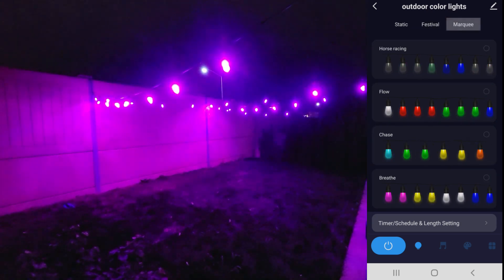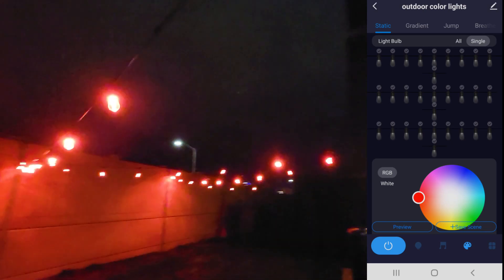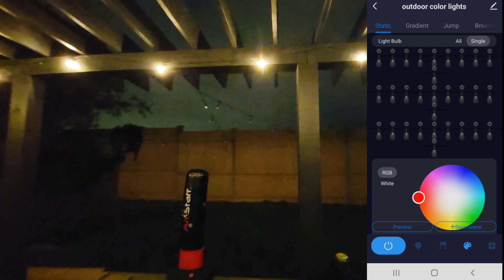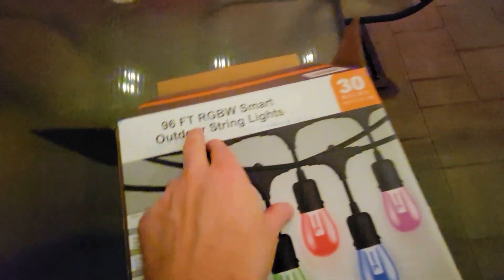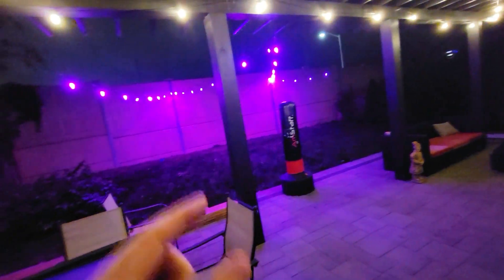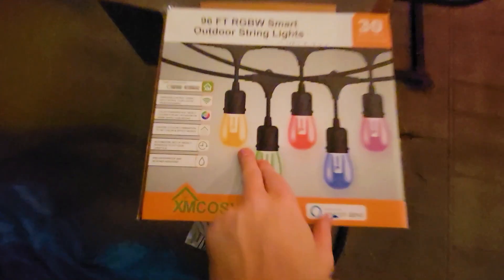Just click and the lights automatically sync to whatever theme you've set. Each light can be controlled independently — you can go into individual bulbs and set them on or off, controlling exactly how many are lit, though I'm not sure why you wouldn't want them all on. You can also save different scenes. So, 96 feet of RGBW smart outdoor string lights — perfect for festivals, big or small backyards, and kids will love them. They're safe because they're plastic, so you can leave them outdoors all winter. Thanks for watching, have a great day!